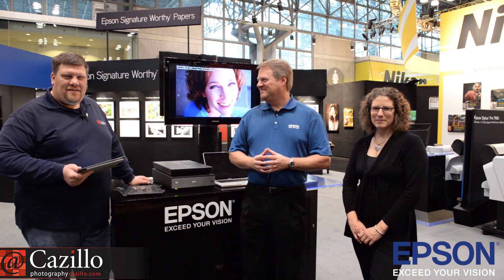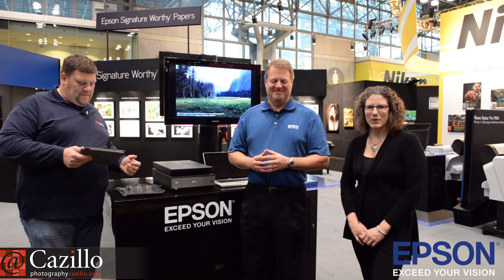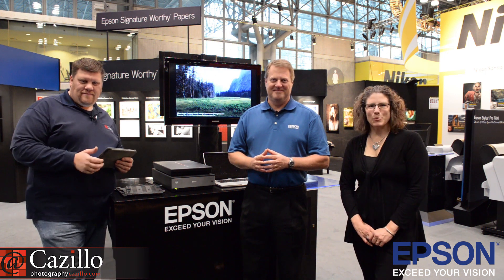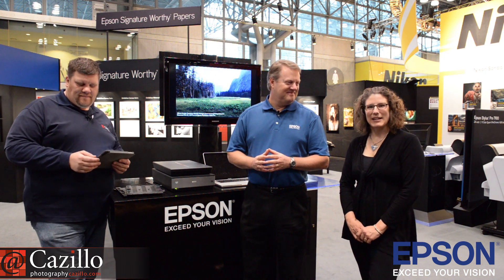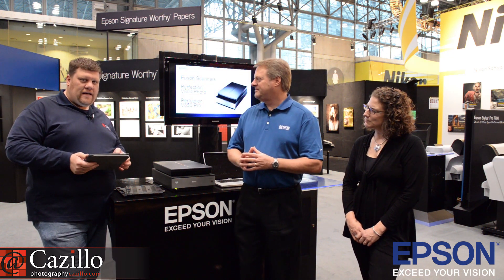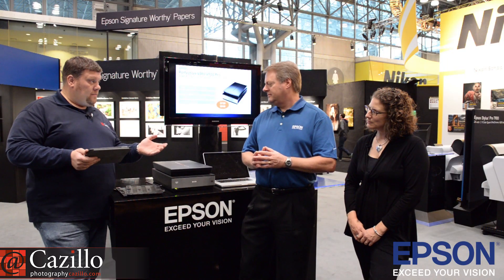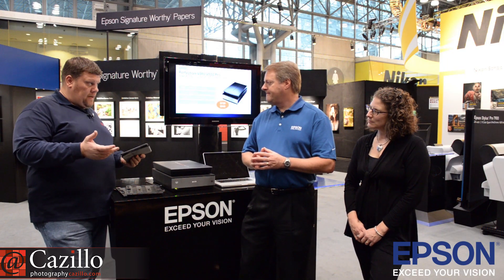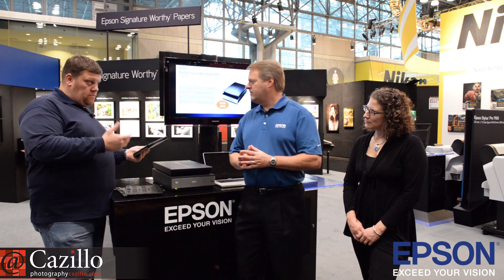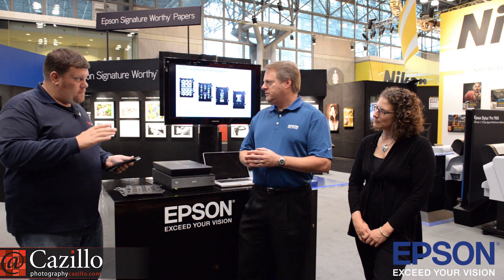Hey everyone, my name is Greg Cazillo from Cazillo.com. And I'm Kathy Azar from Catherine Azar Photography. This morning we have with us Mark, the Senior Product Manager for Epson's scanning department. We're going to go over the V800 and V850 professional line scanners that they just introduced this week. Tell us about the different lines of scanners, from the very small document all the way up to a professional one for a professional photographer.